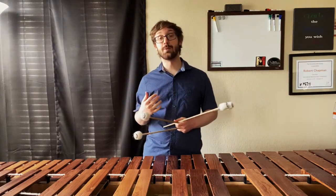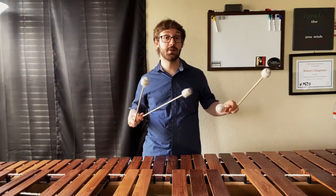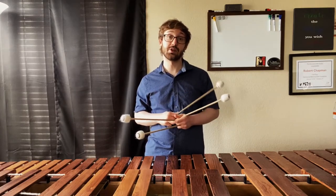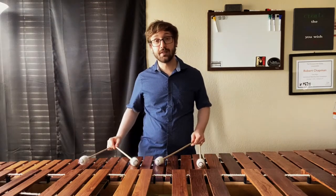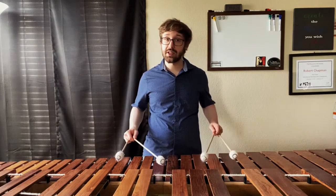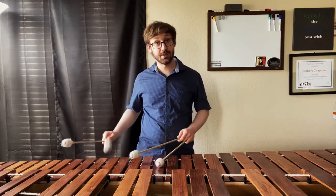Now that you're super comfortable with just this basic permutation of 1-2-3 and 4-3-2 and then putting them together to get our triples, you can start applying it to notes around the keyboard. One thing I like to do is start with major arpeggios — big surprise — and I like to walk up on every single permutation by one inversion. So you'll play 1-2-3, move up to the next inversion, 1-2-3, move up to the next inversion, 1-2-3, and so on and so forth.